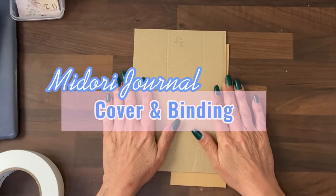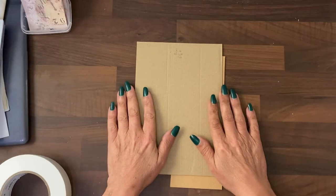Hi guys, it's Jamie here and today we're going to make a simple Midori style journal — that's a journal with removable pages.